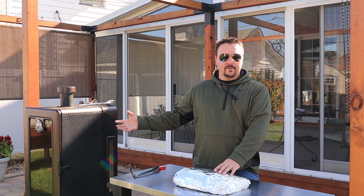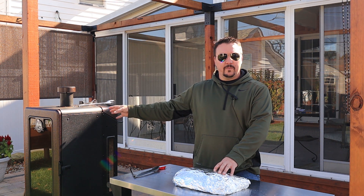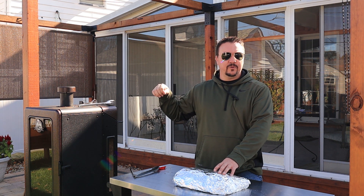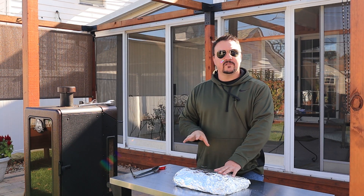It's going back in the smoker at 275 degrees. It will probably take another four or five hours to get as tender as we want. If you don't want to burn through all your pellets, you can take it inside and finish it in the oven — it's the same thing. We'll come back when it's ready.